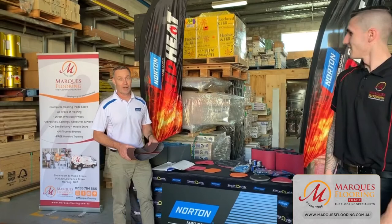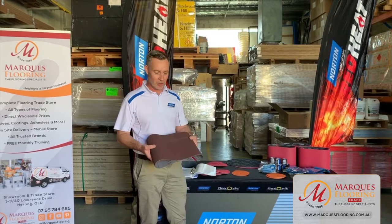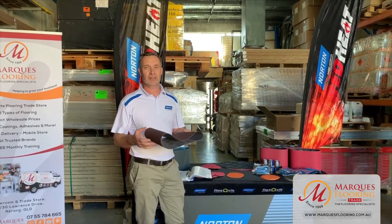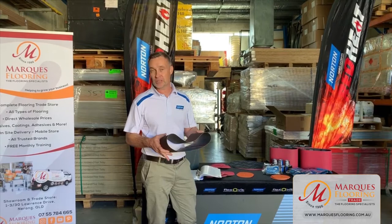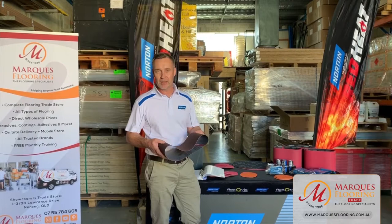Alright, hello everybody. Nathan Watt from St. Gobain Abrasives in Brisbane. We're going to touch on a few of the products that we use in the floor sanding industry. We'll start with probably the basic product, which is the aluminium oxide belt - one of the first belts that was developed. Aluminium oxide is a very tough, durable grain. It can be used on your softwoods and hardwoods. It's one of the older products around. On the coarser grits, it's very good for ripping off previous coatings or levelling the floors out.